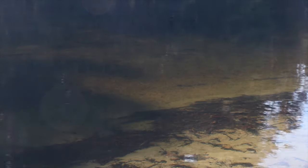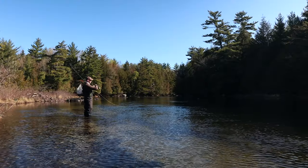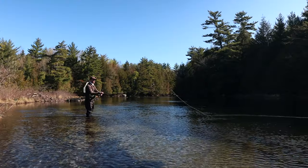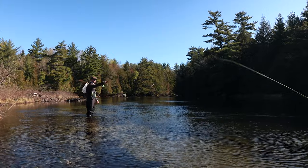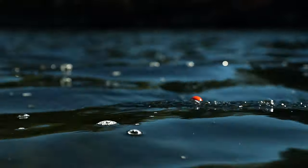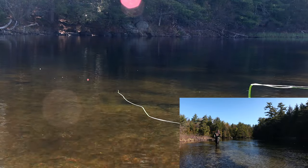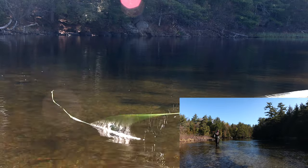There's a fish right here and it actually looks like a pretty good one — definitely the biggest I've seen in this run so far. Let's see if I can catch it. Oh — he's going for it, he's going for it — he's got it!